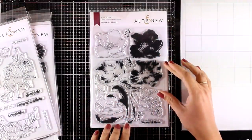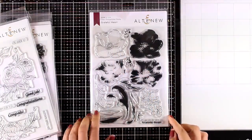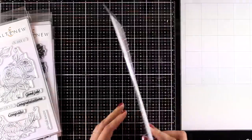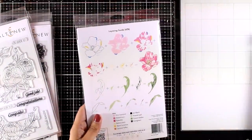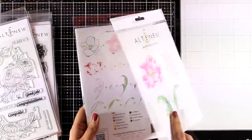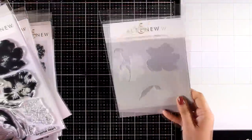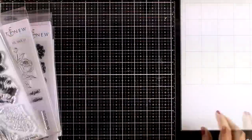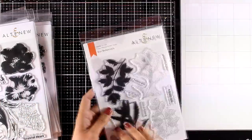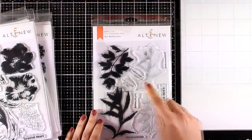Here is another one with layering stamps — this is the Grateful Heart. It gives you the layers as well as the outline, so you can either layer the stamps one on top of the other or just stamp the outline and color it in with your favorite mediums. Matching dies, stencils, and masks are available for this stamp set.